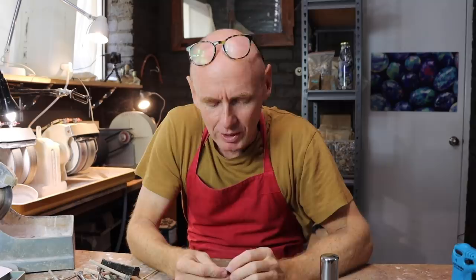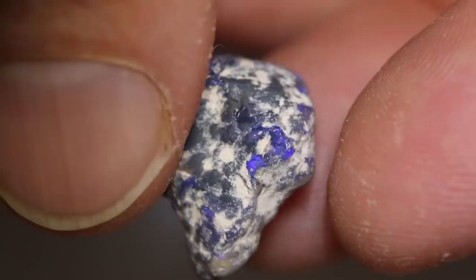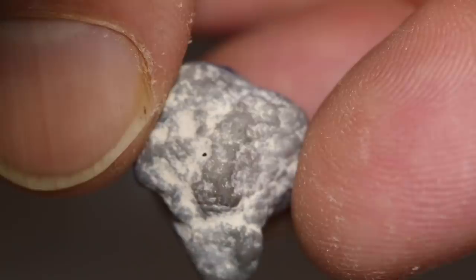G'day and welcome to Black Opal Direct. My name's Justin. Today I have an opal here that could be a risk — it could cut. But I'm seeing hints of bright blue colour coming out of it, so we could get ourselves a really nice stone out of this one. But it's really hard to tell how much colour bar there is inside it and whether there's sand spots.